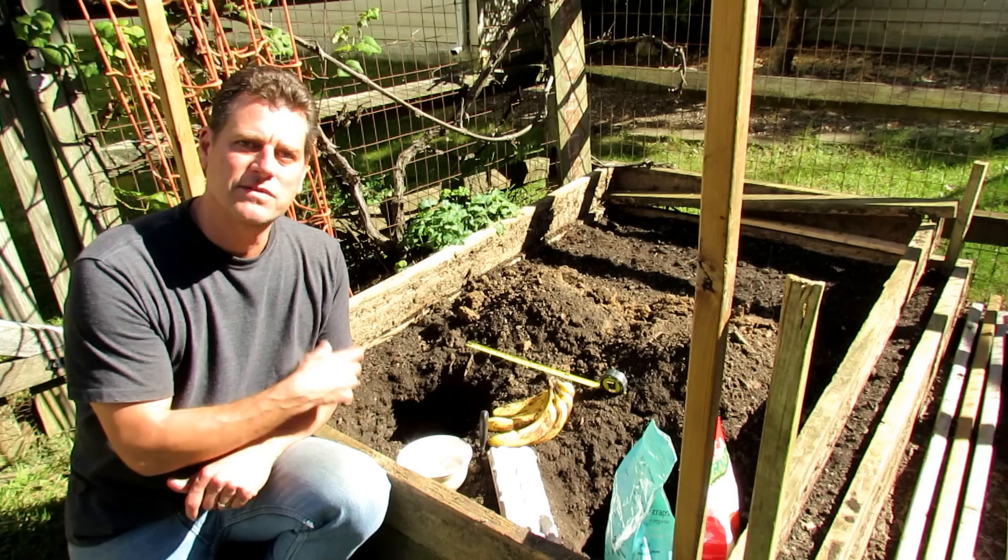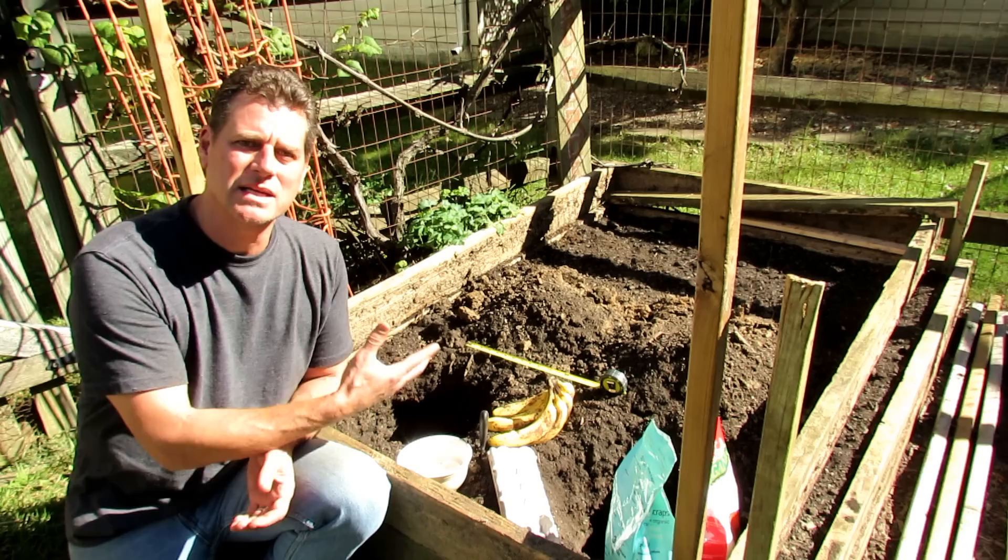Welcome to the Rusted Garden. Today I want to show you how to bury a banana and an egg in a compost hole to feed your tomato plants. It's the fall so we're going to do this now, let these break down in the hole, and we're going to do it again come spring.